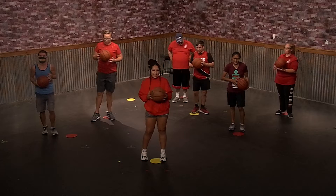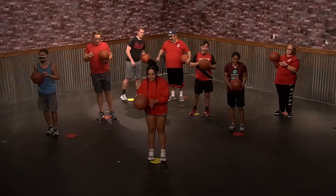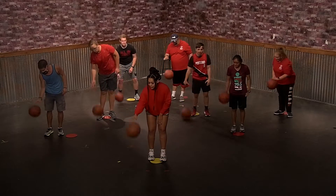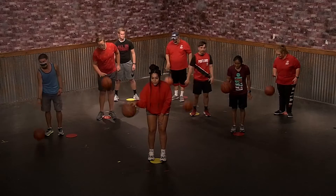Alright everyone, for our next exercise we're going to be doing some dribbling, and we're just going to start with our right hand. Real simple, just up and down. Keep your eye on the ball. We're just going to do that for 10 more seconds.